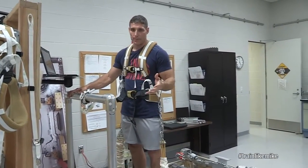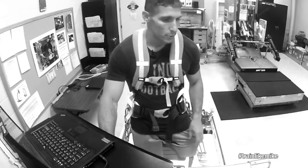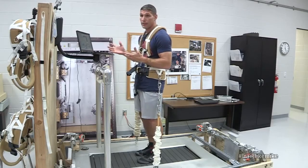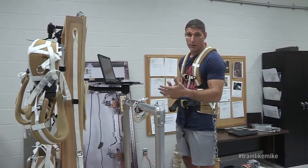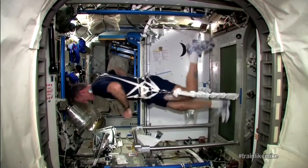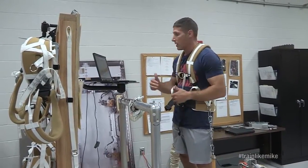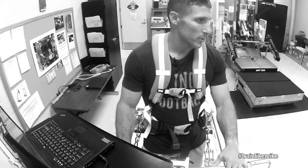Once we get strapped in with the harness and the bungees, we have a computer that we use which has different workouts on it. Not only does it have our workout so we can change the speed and whether we're doing interval workouts or longer distance, but while we're working out it'll record our heart rate, it'll record the force that the bungees are pulling down, it'll record our footfalls, and so on the ground we can actually analyze it and see how I'm doing in my workouts.